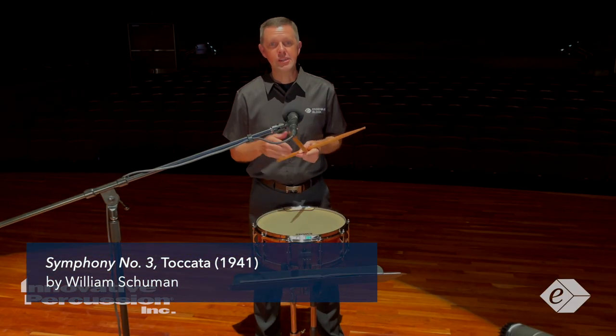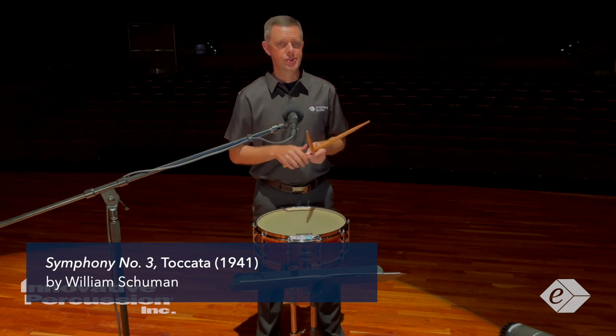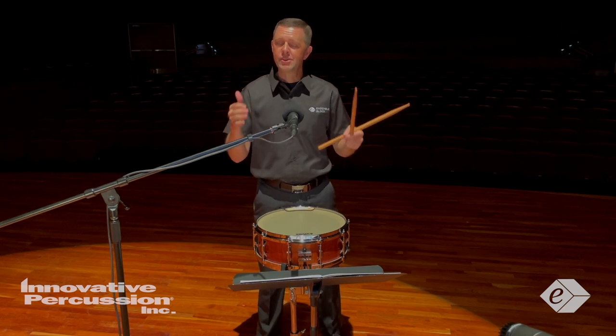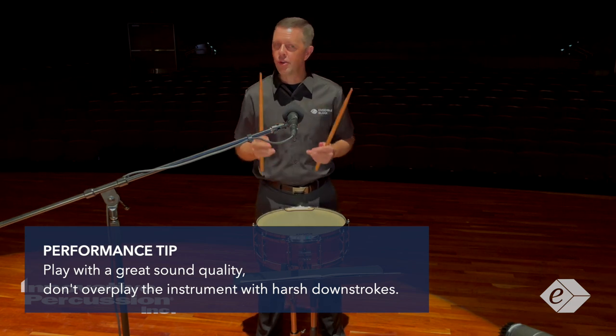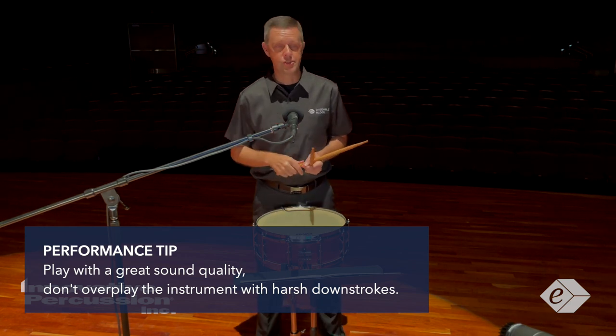Etude number 10 is based off the fourth movement from William Schumann's Third Symphony. The most important aspect to consider with the snare drum etude is always play with a great sound quality. Don't overplay the instrument with harsh downstrokes when you play those louder dynamics.